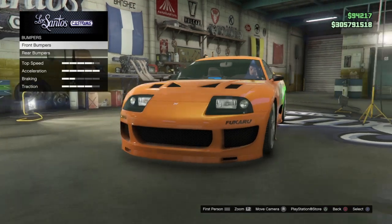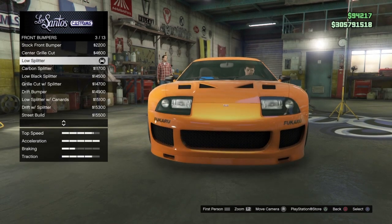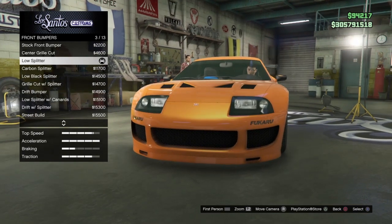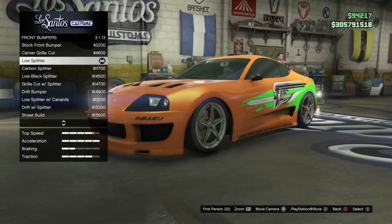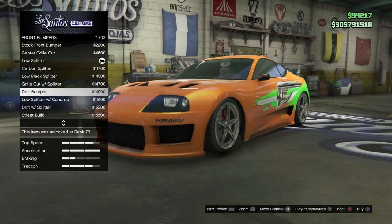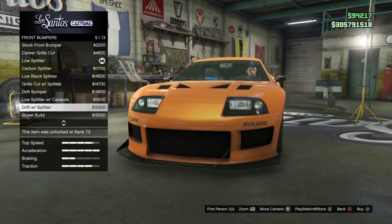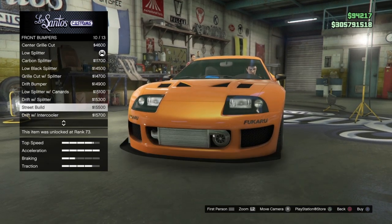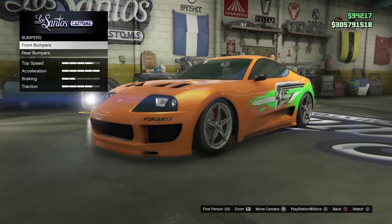For cosmetics, first we're going to bumpers — front bumpers. This is one that could be up for debate. The low splitter is the one I went with. It keeps the front of the grille smaller, but it's not quite as aggressive on the bottom. You could go with the drift bumper, but it just makes that front square way too big. The drift with the intercooler wasn't chromed out — you couldn't see the intercooler. So my suggestion is the low splitter.